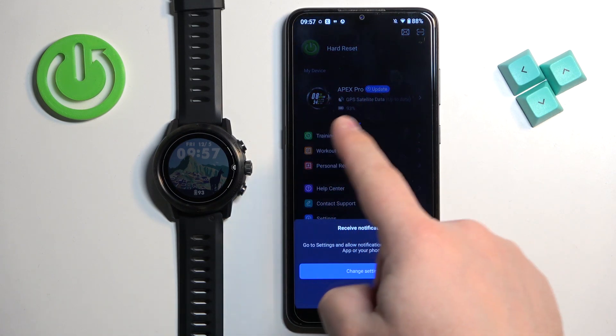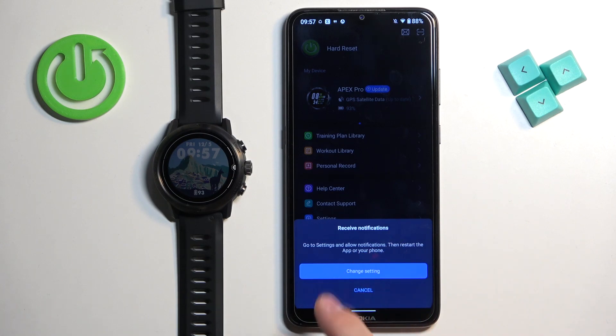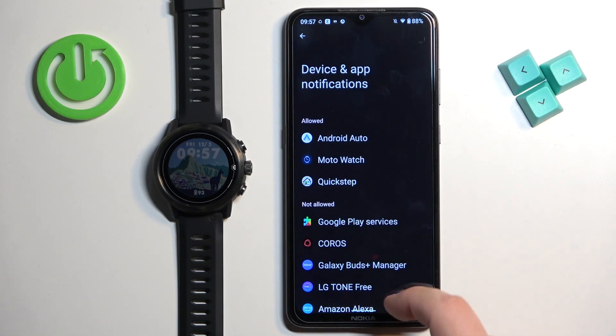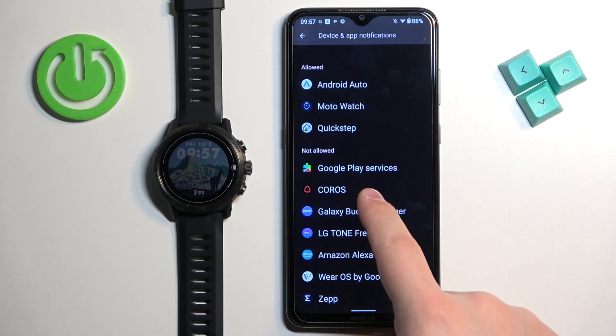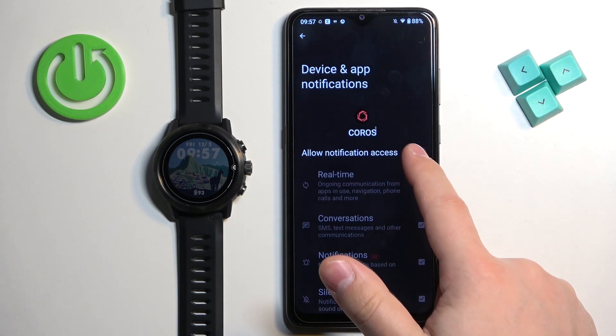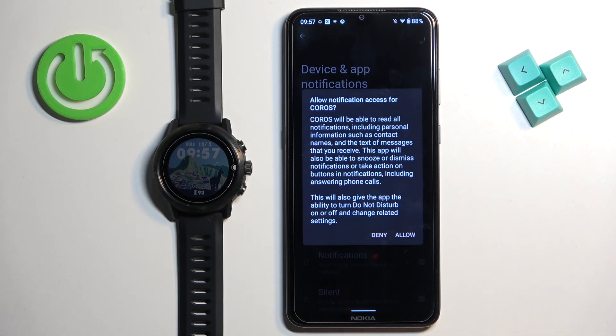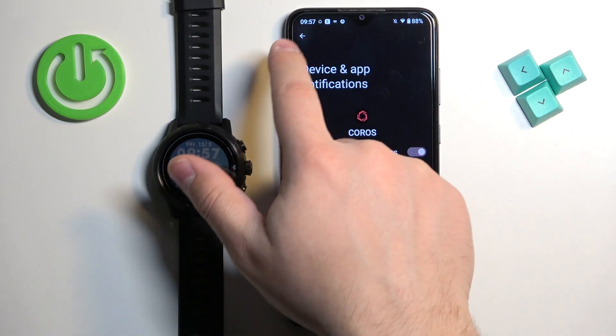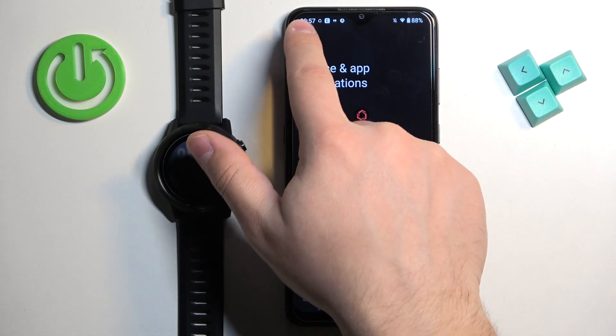At this point you should see the profile page, and on the profile page you will see the Apex Pro. We also got more pop-ups about notifications. For the features to work, you need to tap on change settings — it will redirect you to a page where you need to find the Coros application on the list, tap on it, tap on the switch next to allow notification access, and then tap on allow. Once you allow the notification access, the notifications should be working.